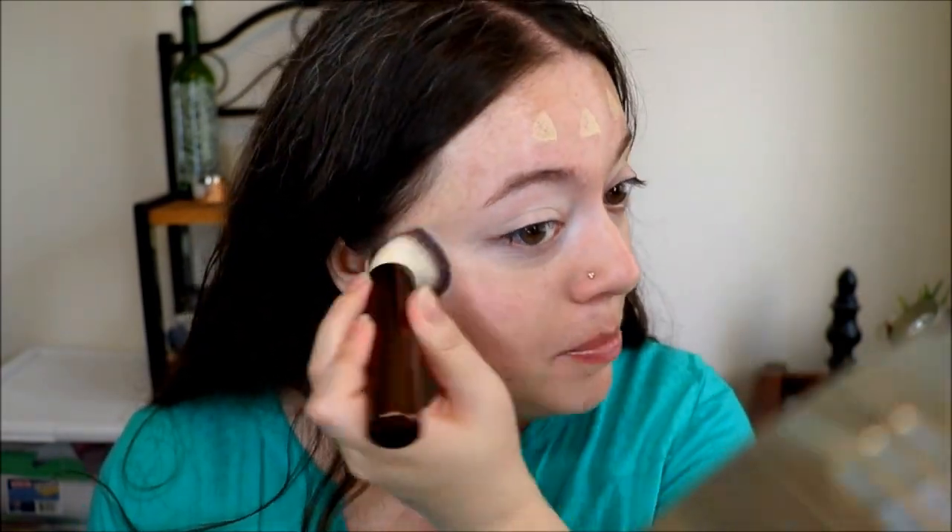Usually I'm more of a beauty blender type of person — I think that gives a much nicer finish — but this is working really, really well with this brush. It just kind of invisibly blends into my skin. That's pretty incredible. But I do think I need to put a little bit more on. It definitely has some coverage but I would like a little bit more coverage today, so let's see how well this layers on top of itself.